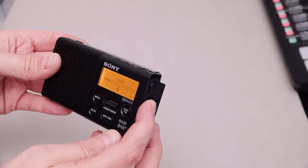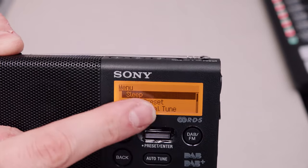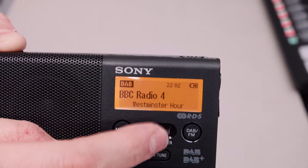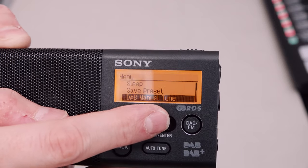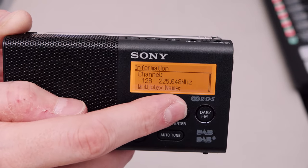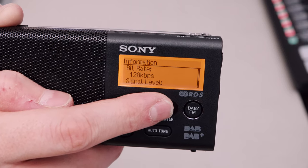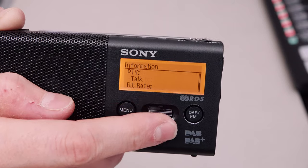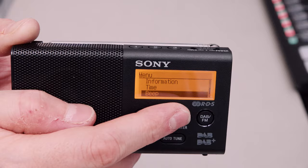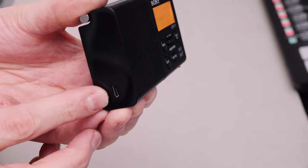I'm just going to turn this down and show you the menus. Going into the menu items, we have a sleep option which can be set to 60 minutes, 45 minutes, 30 minutes, or 15 minutes, or you can turn it off. Save the preset. You can manually tune DAB, which is nice. And then it gives you information on the station - BBC Radio 4 is on channel 12B at 225.648 MHz, BBC National DAB Multiplex, bitrate 128 kilobits. It gives you signal level as well, which is excellent. Time can be 24-hour or 12-hour, you can turn a beep on and off and initialise the radio. Really, really straightforward - nothing complicated about this at all.